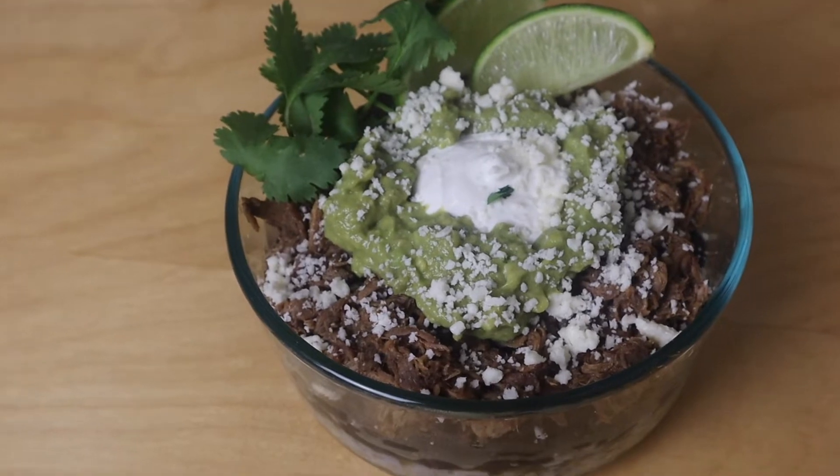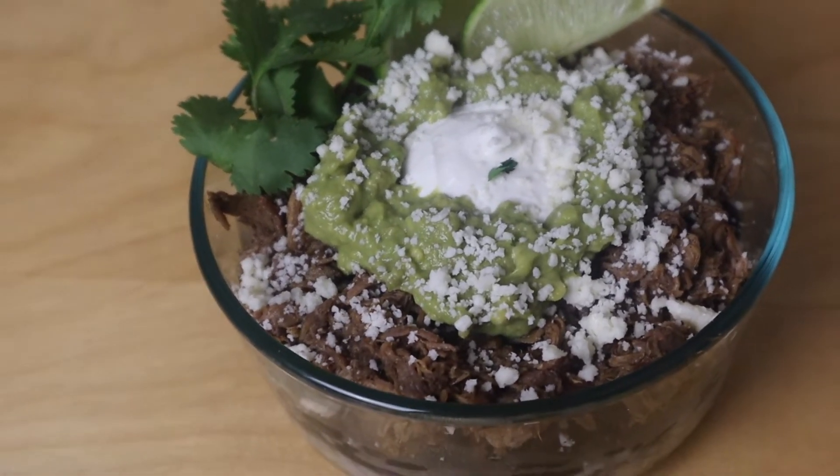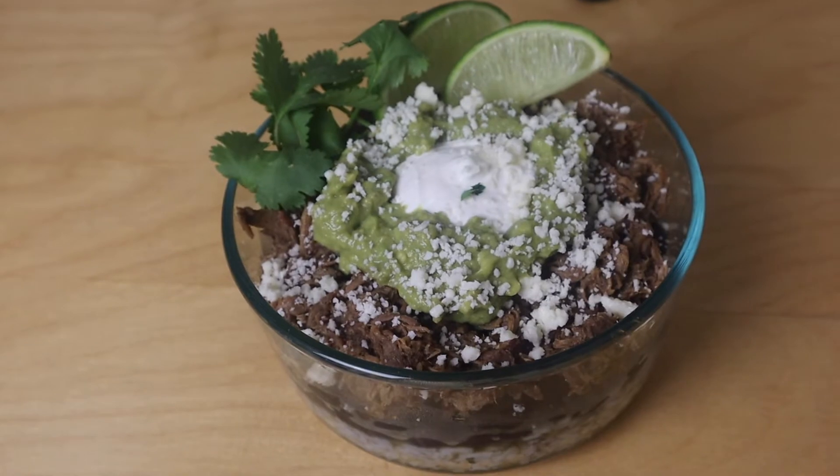Here's our final product. We layered the rice, beans, and pork together and topped it with cotija cheese, some avocado, and sour cream. Thank you guys for watching — these bowls are incredible! Make sure to leave a like, comment, and subscribe, and let us know how your bowls turned out. Take care, see you in the next one.